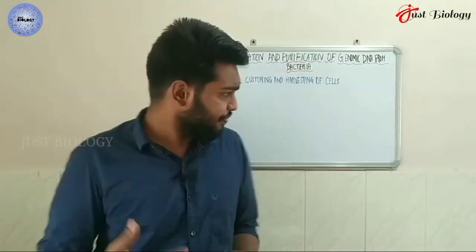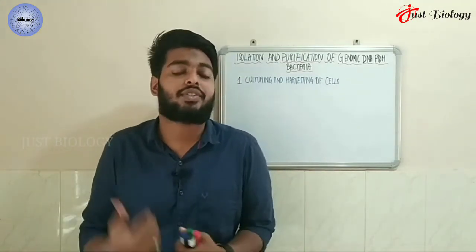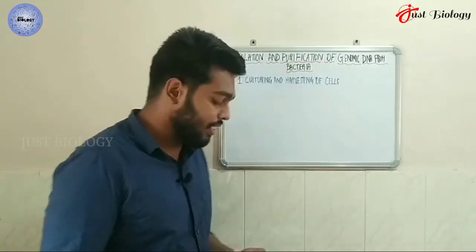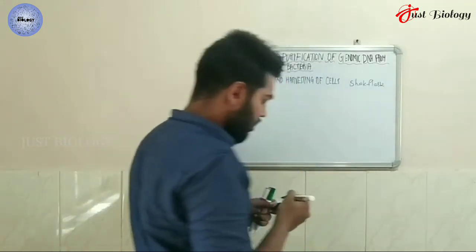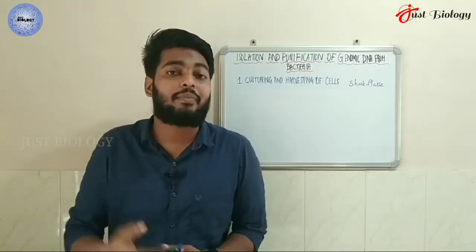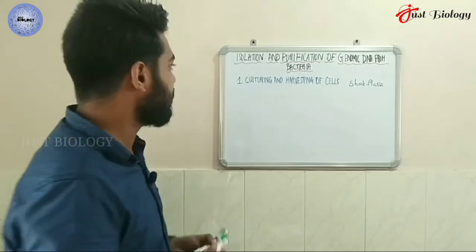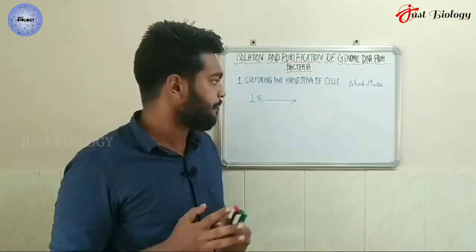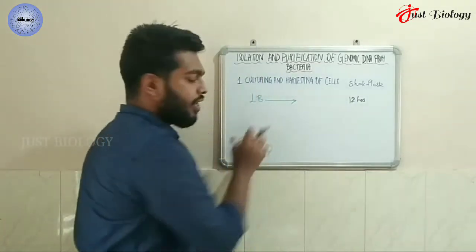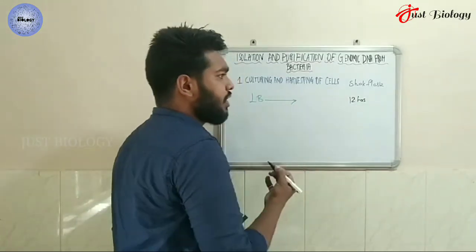Let's begin with the first step: culturing and harvesting of the cell. We have different methods of bacterial cultivation. The convenient method is the shake flask method, where we inoculate the media in a broth. We can use LB media, which is normally used for overnight cultures — that is, 12-hour cultures.